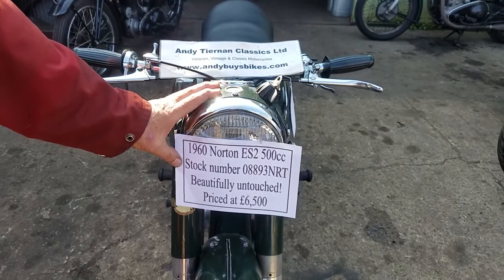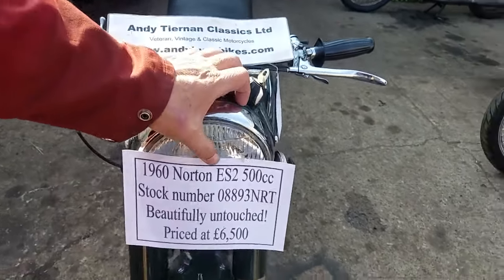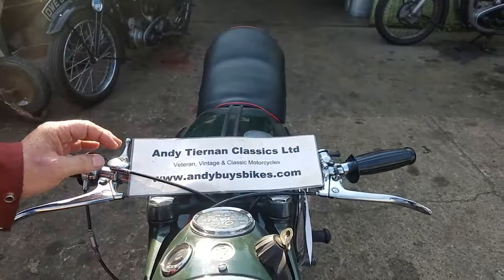We have a 1960 Norton ES-2 here at Andy Tienan Classics.